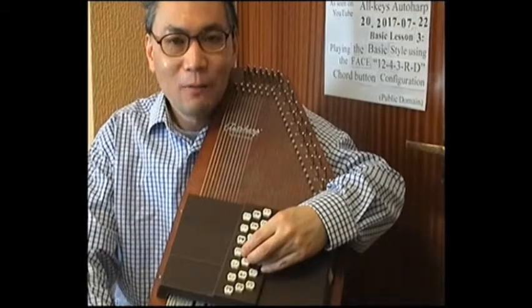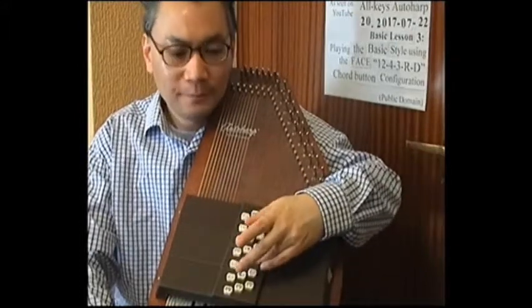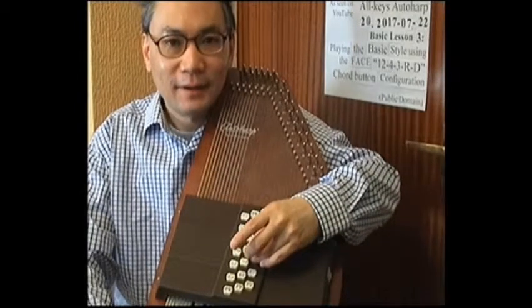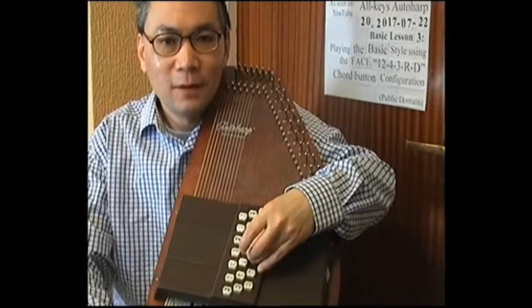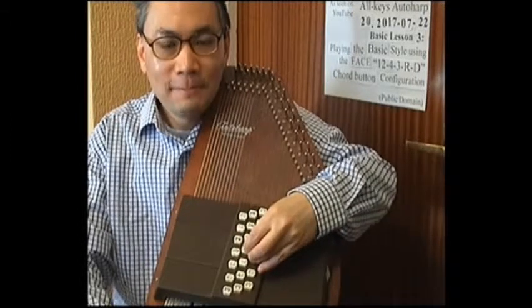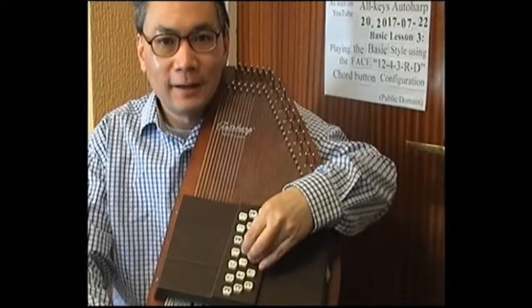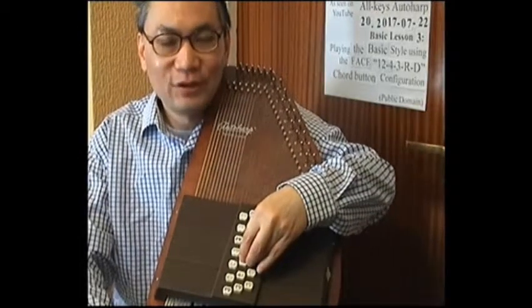To get to the starting position, follow 4 easy steps. Step one: place the ring finger in the ring finger holder. Step two: pinch the thumb and middle finger together so that where they meet, they touch the side of the ring finger. Step three: place the index finger at the side where the thumb and middle finger meet. Step four: rotate the left hand round so that the index finger touches the first button to the right of the ring finger — that button is control button number 4. That is our starting position.